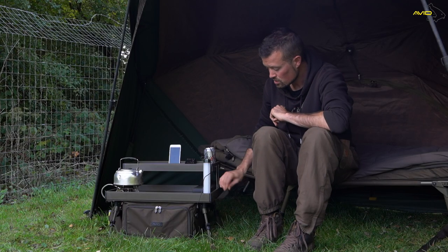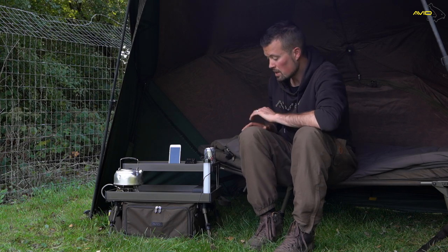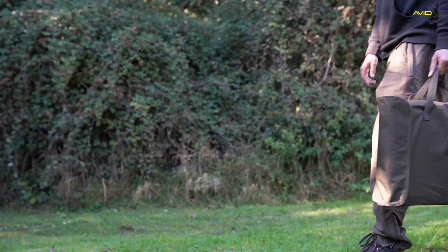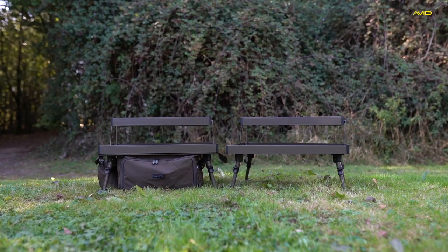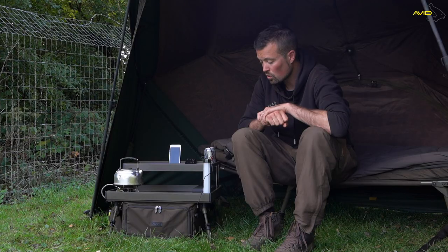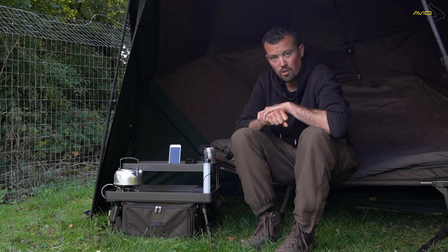There are also some carry handles on the side which you can use to transport the table. The table itself packs down nice and flat and also has a nice carry system — a bag to carry it in. We also do the Double Decker Bivvy Table which doesn't have the organiser aspect underneath; it's just a two-tiered table system. All in all, both elements are really good pieces of kit to keep the gear nice and organised when out on the bank.